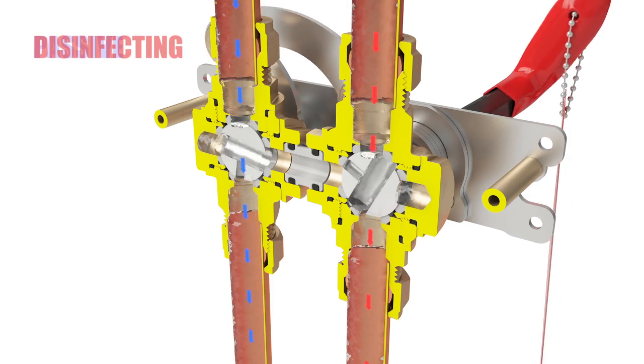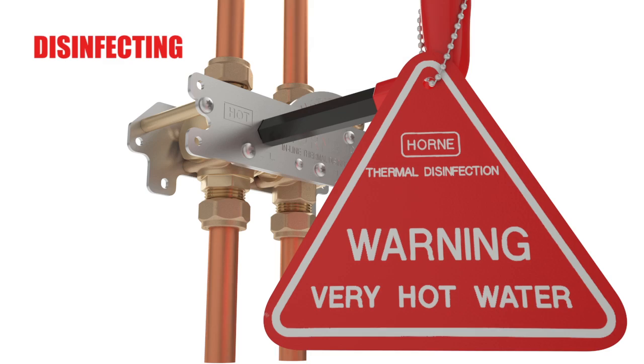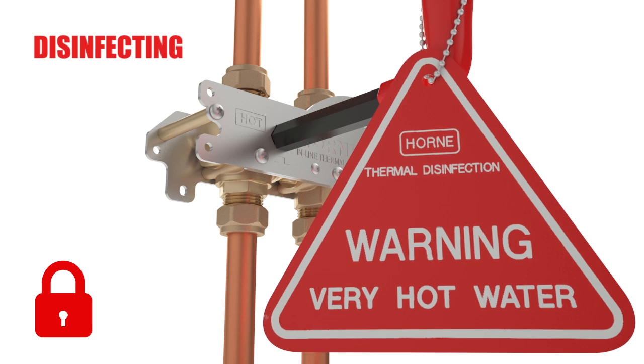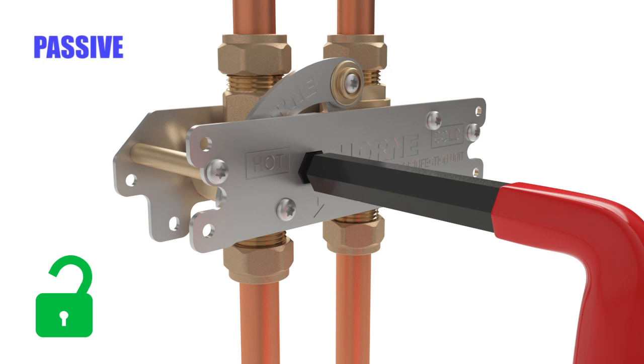The rotation of the ball valves shifts the mechanism from passive to disinfecting mode. For staff and patient safety, the key, with its large red warning notice, can only be removed when the device is returned to passive mode.